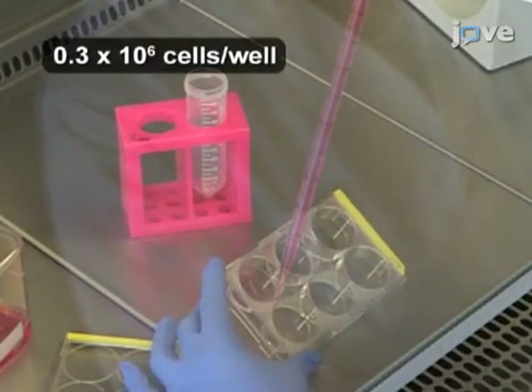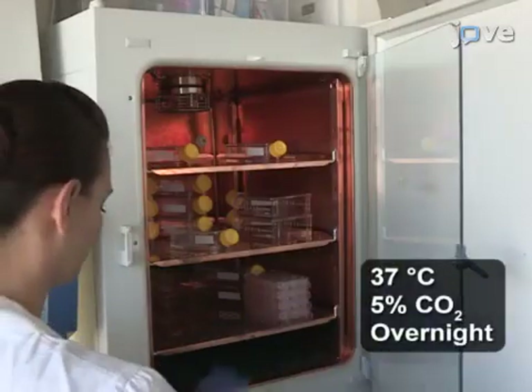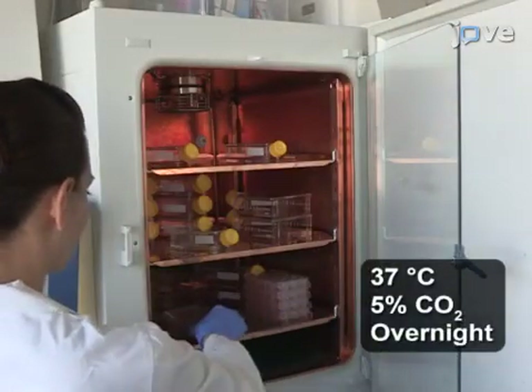Seed the A549 cells and Vero cells into six-well dishes with two milliliters of growth medium per well. Incubate the cells overnight in a cell culture incubator.